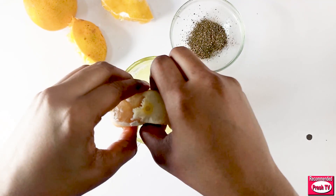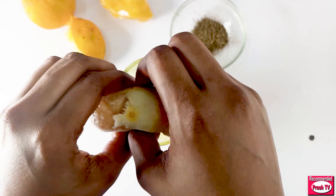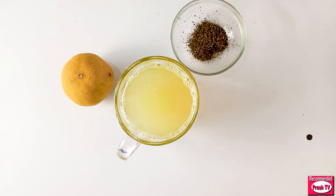So this is one cup of orange juice — one cup equals 250 ml of orange juice. Now I have to stir.